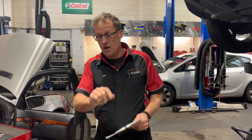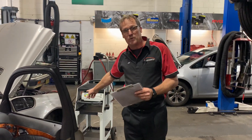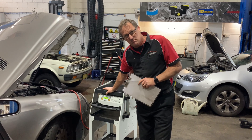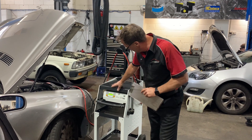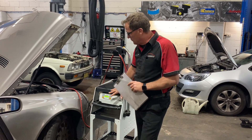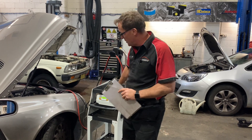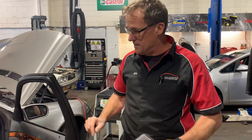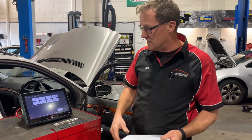I want to show you how with a scan tool we can do most of our diagnostics without actually pulling anything apart. First thing we have to remember, we've got to make sure we put a battery monitoring system onto the battery — a battery maintainer, charge unit, or whatever you want to call it. This one is the GYS, it's 120 amp. We've got that on diagnostic mode, so it's going to keep and maintain that battery voltage at the correct level whilst we do all this scanning and actuation testing.